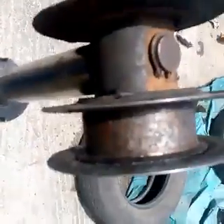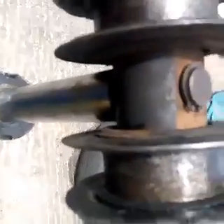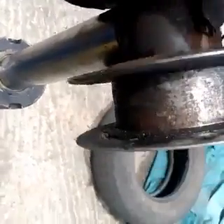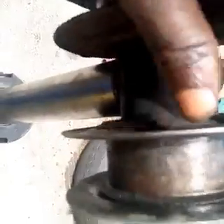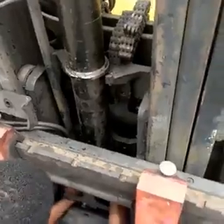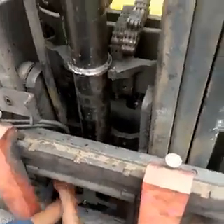We have completed fitting those rings — I'll show you the thread now. We are about to fix it back to make sure that the machine goes back to work. We have fixed the roller back — you can see the roller now. To recap, the four types of seal we have are: piston seal, rod seal, wiper seal, and wear ring seal.